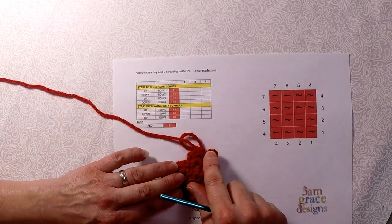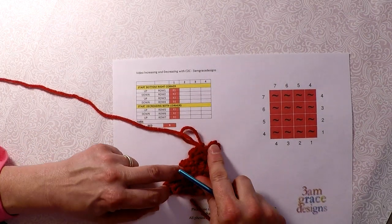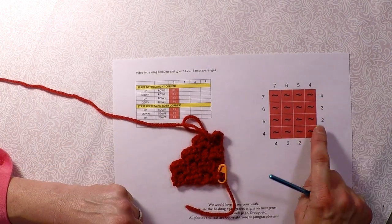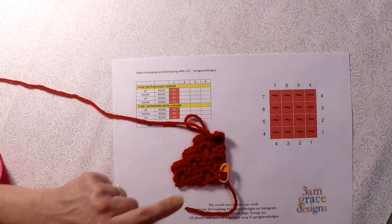I only have 4, and another way you can be sure if you're unsure of yourself on where you increase or decrease — just count up the side: 1, 2, 3, 4. So now I know I need to start decreasing.